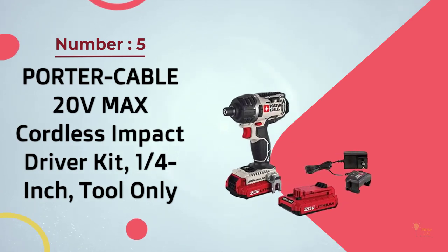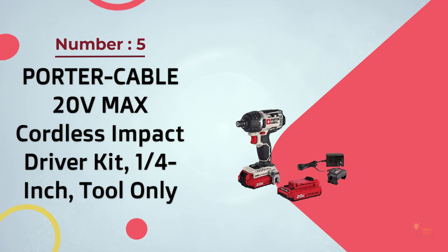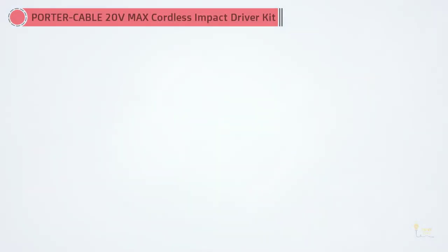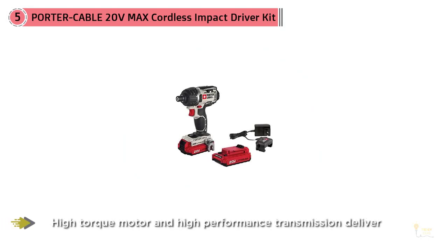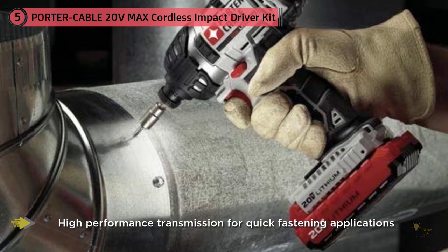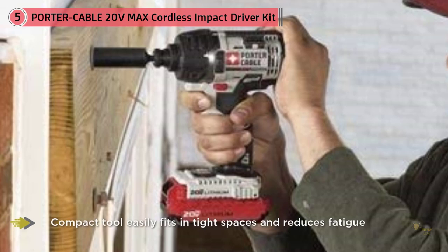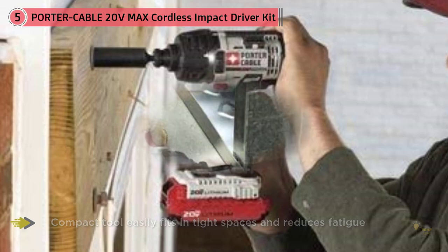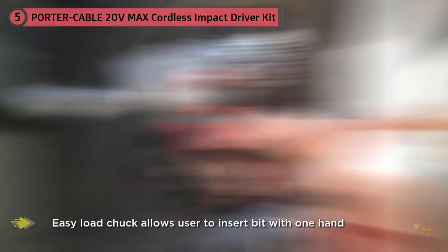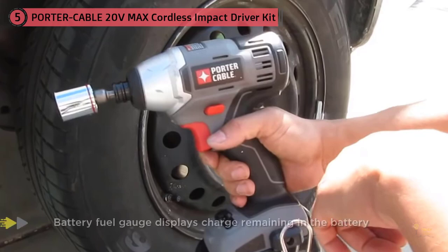Number five: the Porter Cable PCCK640LB hex lithium ion impact kit. This is a powerful driver that makes working with difficult and durable materials an easier process. It's capable of generating up to 1450 inches per pound of torque to help drive fasteners through thick materials. You can also use the variable speed transmission to reach up to 3000 concussive blows per minute. Thanks to the battery gauge, you'll always know when you're running low on power.